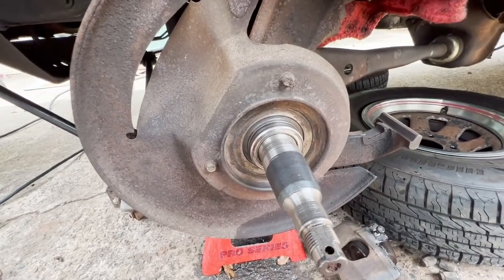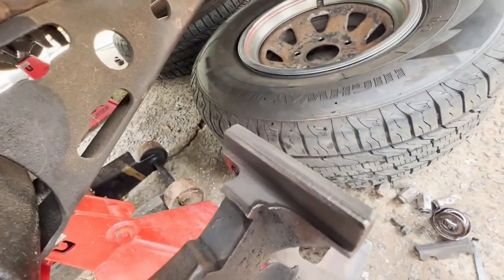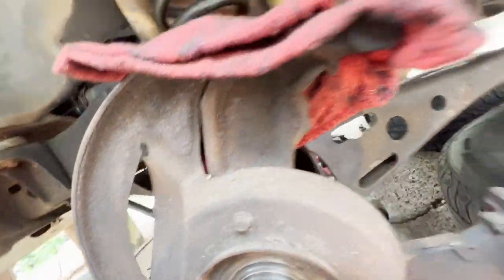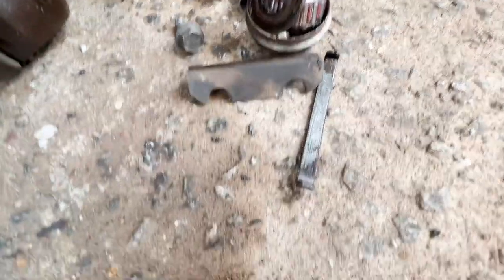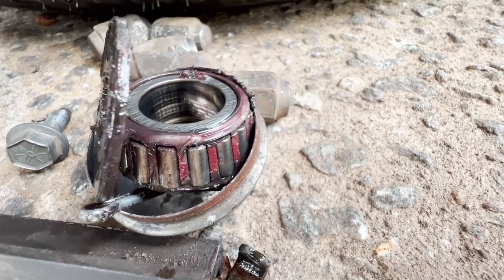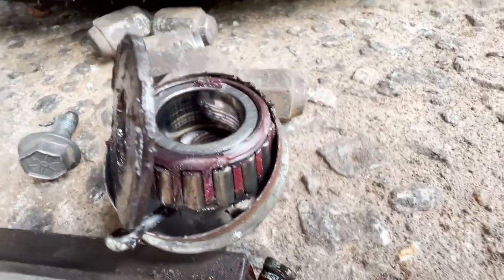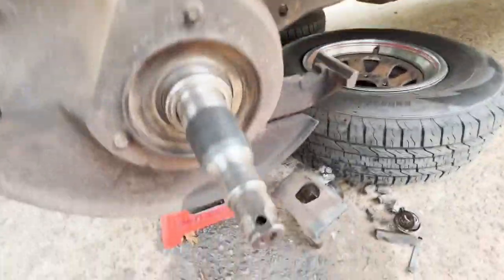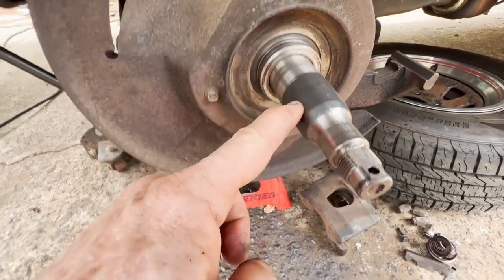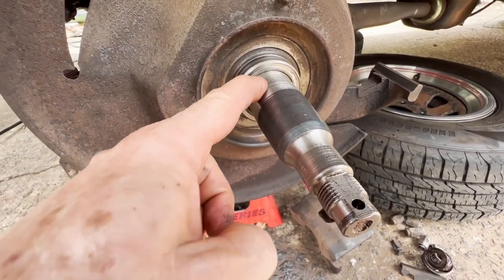Both calipers are off now, as well as the rotors. I've got the surfaces cleaned that the caliper slides back and forth on. Next will be to clean those further. These bearings were starting to show a little bit of heat damage. At some point — I think it happened a long time ago — that's an indication that the inner race of the bearing was spinning.